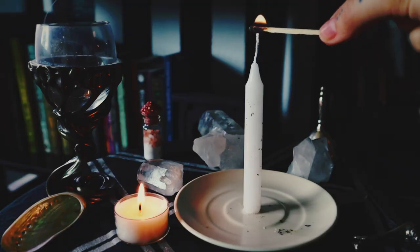Focus on your intention. What is it that you want from this candle? What are you putting out into the universe? What is your spell's intent? Once you're in the proper state of being, you will light your candle.